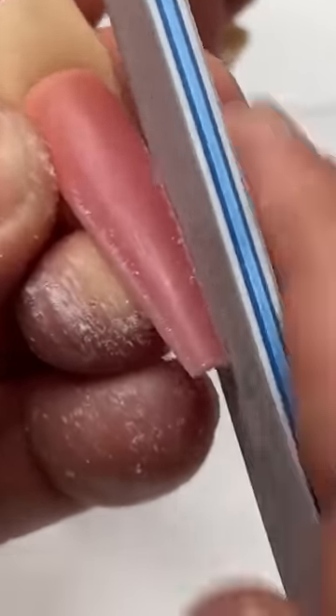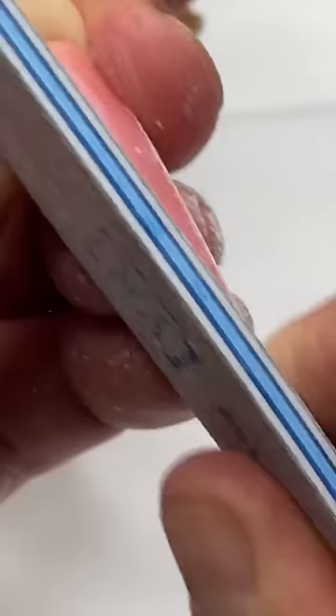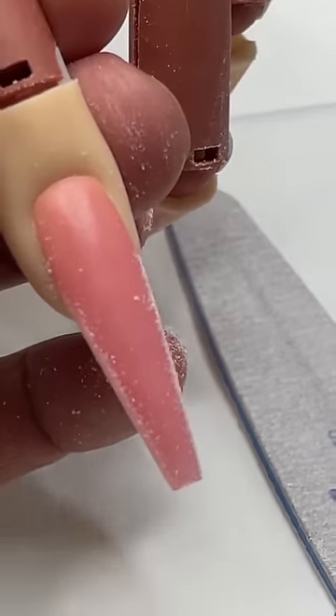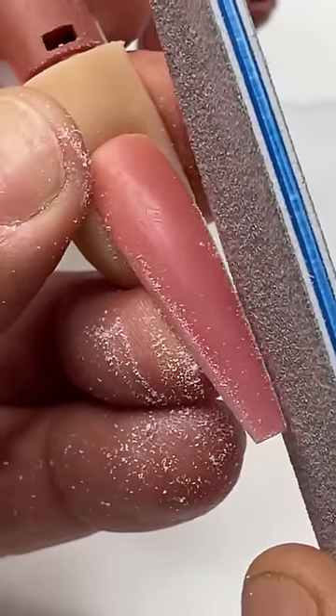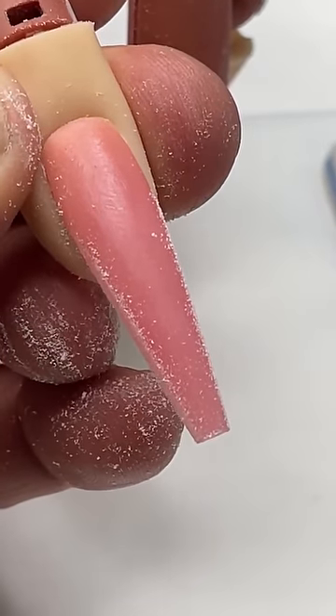These are really the fundamentals of shaping before you actually get into reducing bulk with your electric file. Again, if you've built out your nail and you want to get your sides completely straight, then what I'm going to do is keep my file connected to the sides so that I can get as straight of an extension from the end of the growth channel all the way out to the end of the nail.